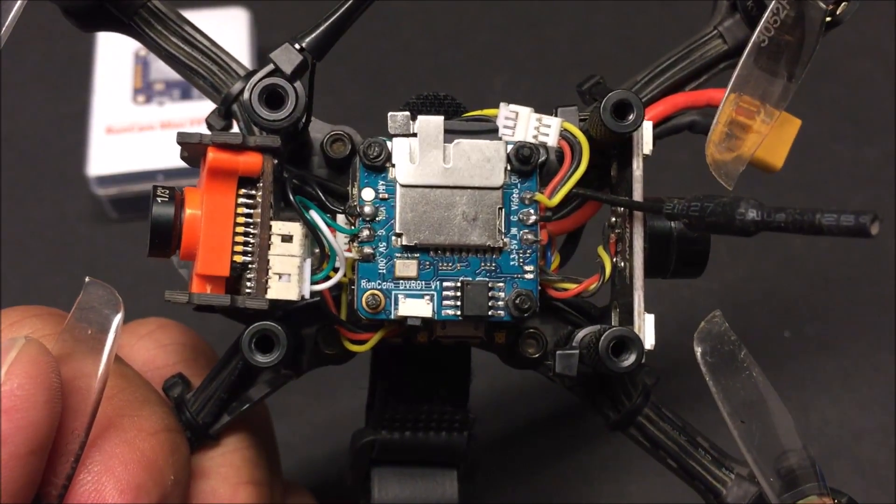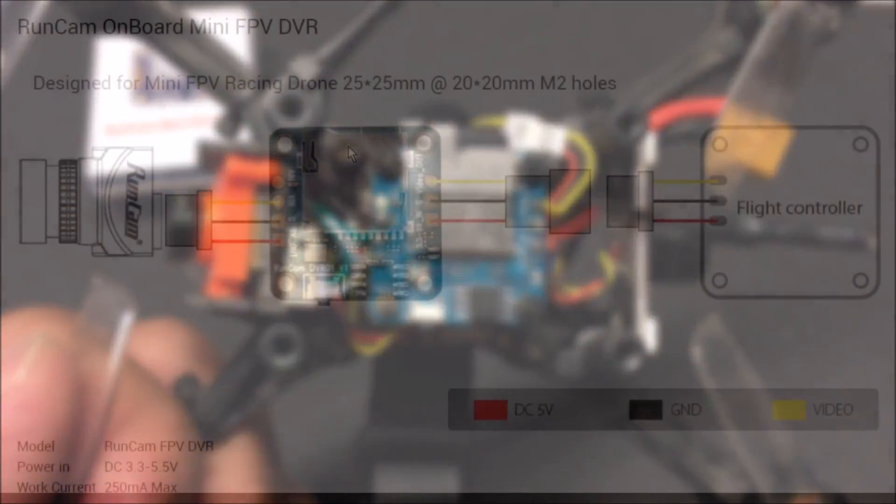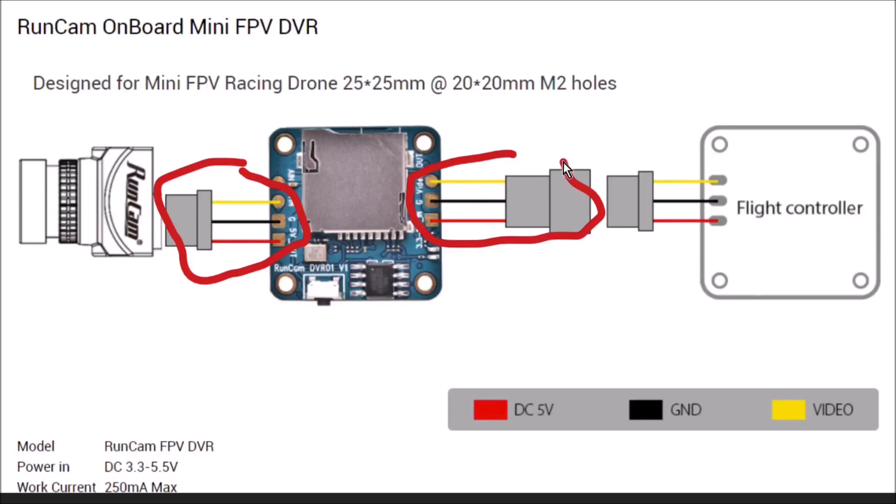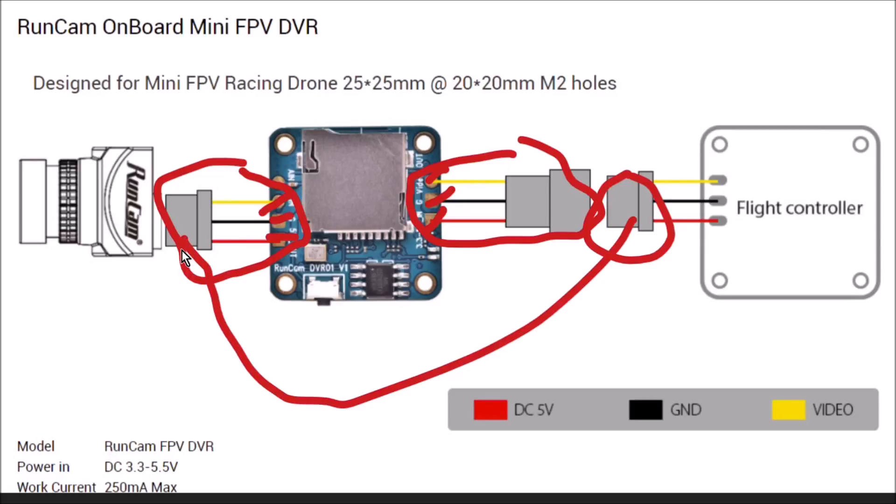Let's take a look at the wiring diagram for this DVR. This is one of the best diagrams I found on the internet — it is color-coded: 5 volt in red, ground in black, and video in yellow. When you purchase this DVR you will receive two little harnesses. All you need to do is solder three joints on one side and three joints on the other. Connect one side to the FPV camera and the other side to your existing connector that you used to connect to your FPV camera — that's how easy it is.